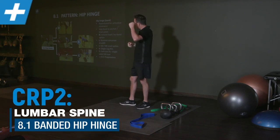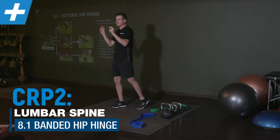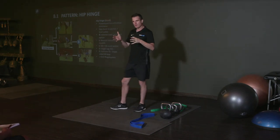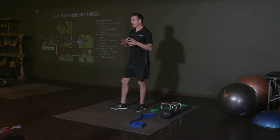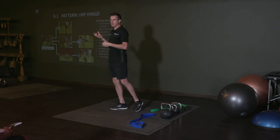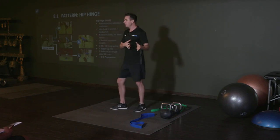I've classified this as a hip hinge. You sort of realise that this is a deadlift, but if we try and focus and educate the client on it being about hip hinging, then hopefully they'll focus more on the hip hinging part than the lifting the weight off the ground part, because that's obviously more important.